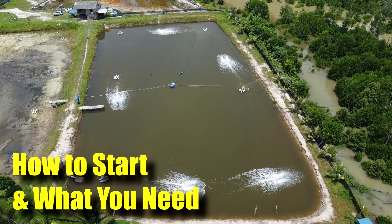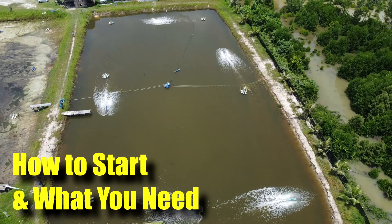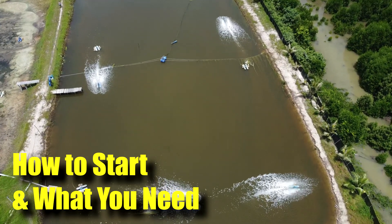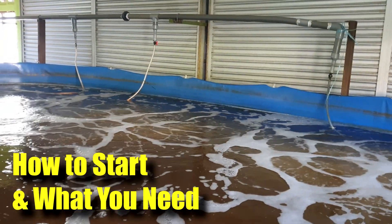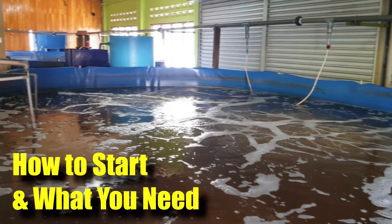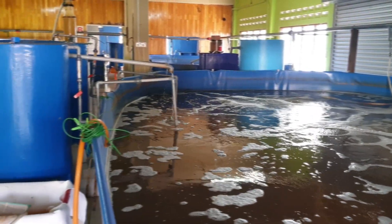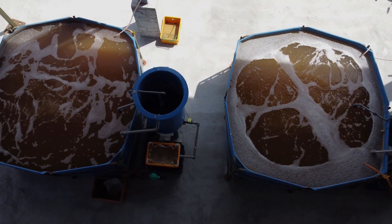And for most of the farms, whether it is outdoor or indoor, the concept is actually quite similar. So what are the requirements for an outdoor farm versus an indoor shrimp farm? In this video, I'll be going through how do you start and what do you need before you decide on a particular location before starting your journey in aquaculture. So stay tuned.